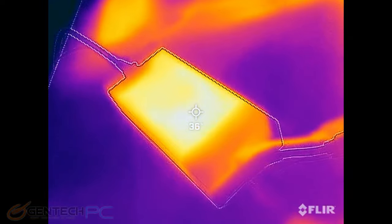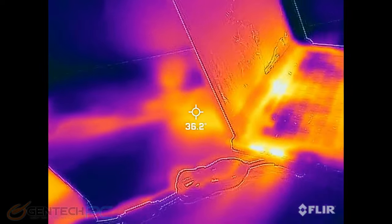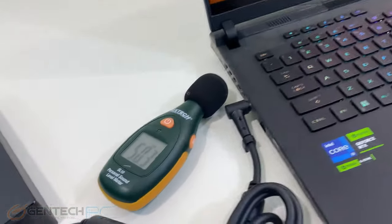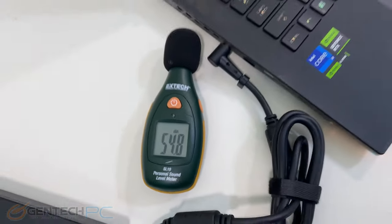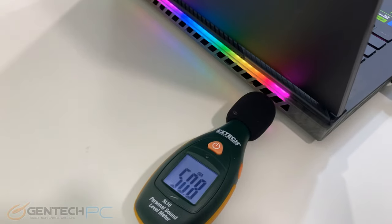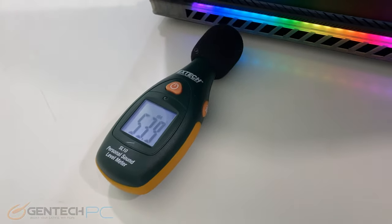We'll also look at the power adapter itself and how it heats up when under load. Then we revisit our sound meter to see how much those levels have changed now that the system is under load from a benchmark. These are the worst case scenario readings taken right next to the intake and exhaust. The numbers have dramatically gone up now the system is under load, and there is some coil whine that can be heard, though it is not as loud as the fans themselves.